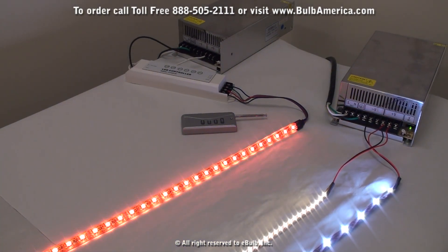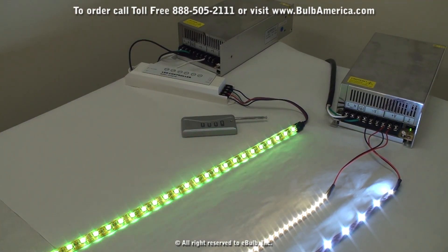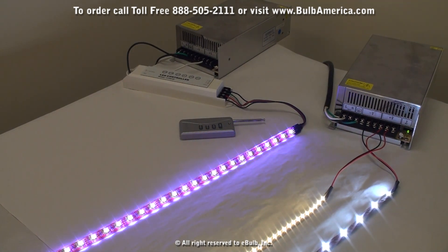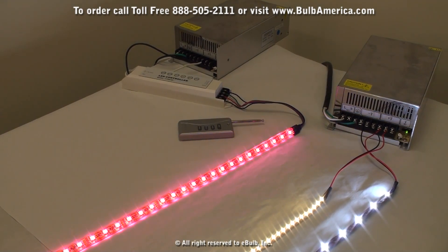If you have any questions about the LED light strips or how to connect them, please contact our customer service line at 888-505-2111. Or you can visit our website at BulbAmerica.com. Thank you very much and have a great day!